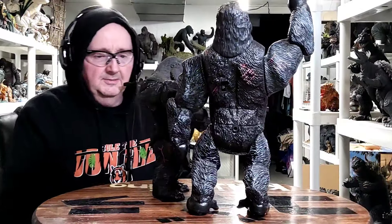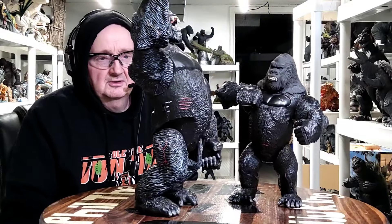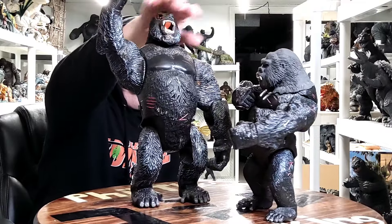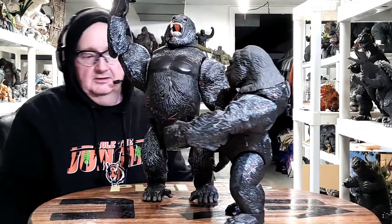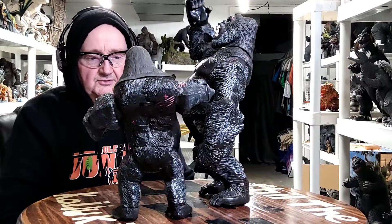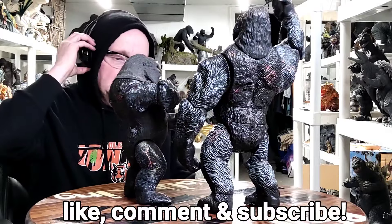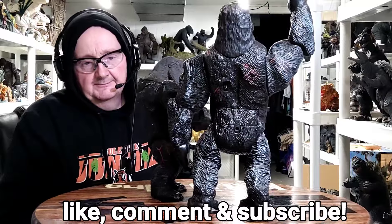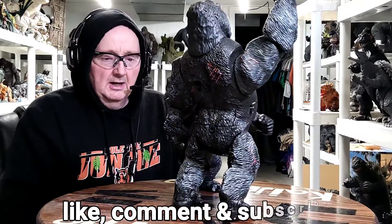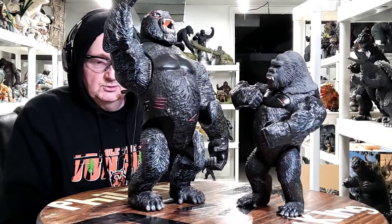All right everyone - Playmates King Kong 2005 figures, the two I have in my collection. Pretty cool figures, pretty neat. Like I said, this one I've had for a long time since the movie, this one I just recently got. Not too bad for play things for children, but they're nice collectibles from the movie, because there's not really a lot of collectibles out there for that movie. I'll close out my video - want to thank everyone that tunes in. This is Phil, Kaiju King - y'all have a blessed day, we'll talk again soon.